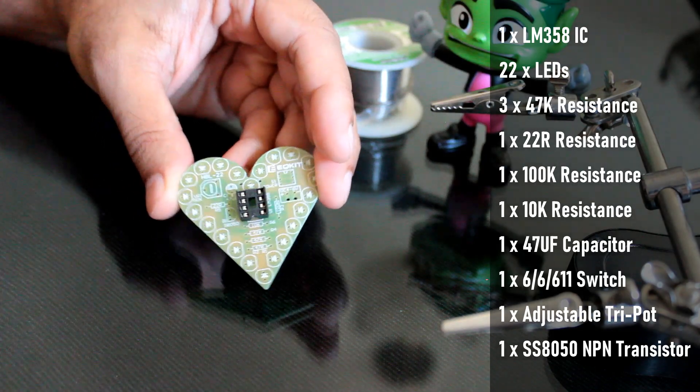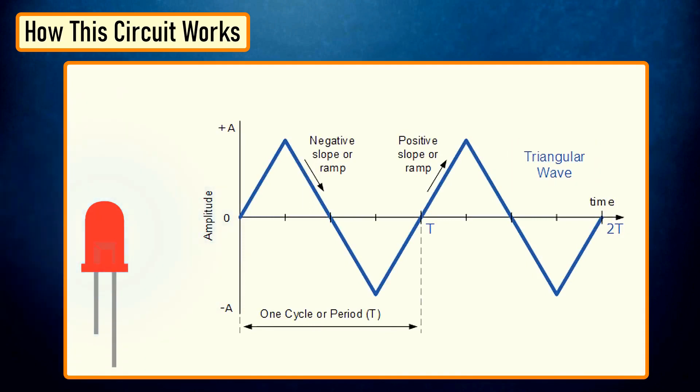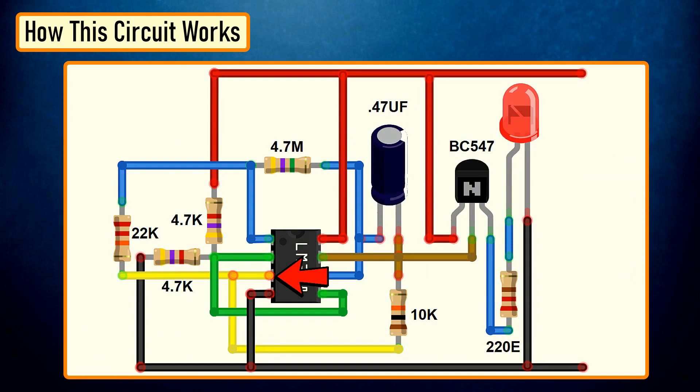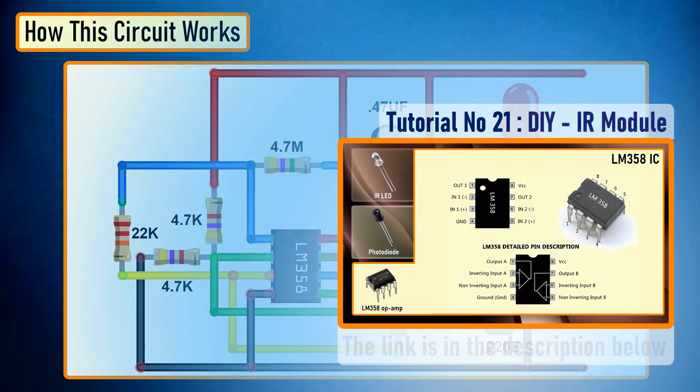I would highly recommend using an IC base for your IC. To get the fading effect, we need to generate a series of triangular waves. Because of the triangular waves, the LED starts glowing slowly and then slowly dims off and the cycle continues. This setup is done using the LM358 IC, which is a dual operational amplifier IC integrated with two op-amps powered by a common power supply. Pin number 1, 2 and 3 are one op-amp channel, and pin number 5, 6, 7 are the second op-amp channel. As the capacitor charges and discharges, the state of pin number 3 switches from high to low, and based on that, pin number 2 of the op-amp obtains the desired output. If you want to know more about this IC, please check out my tutorial number 21, DIY IR module — the link is in the description below.